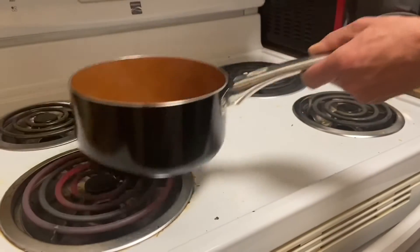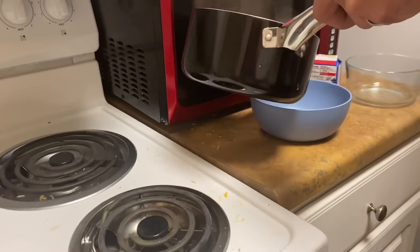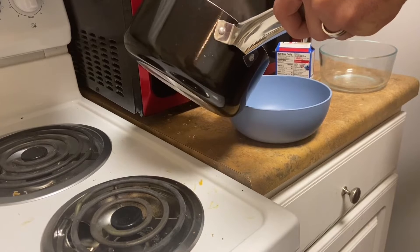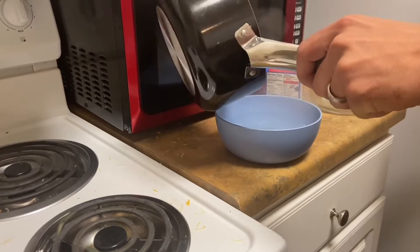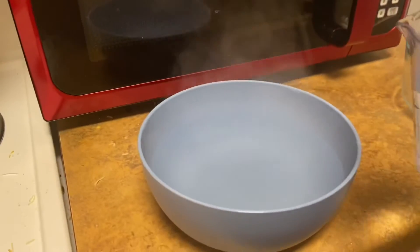Alright y'all, Sean is going to pour it all back in here. So I'm pouring in the cold water right now.